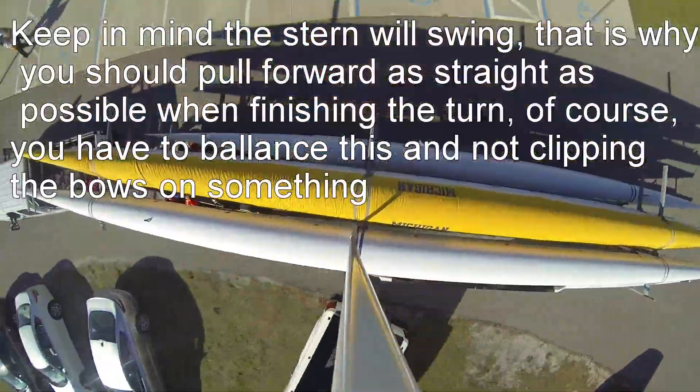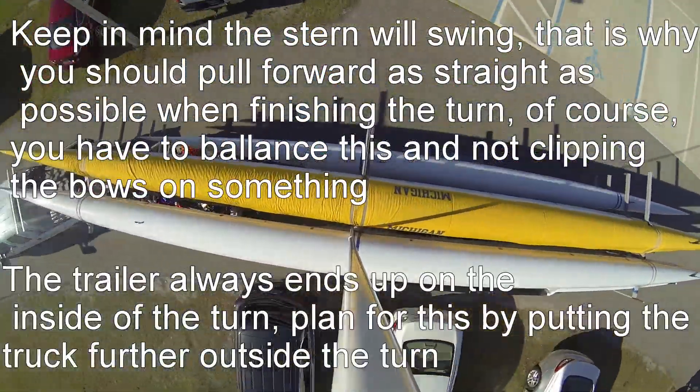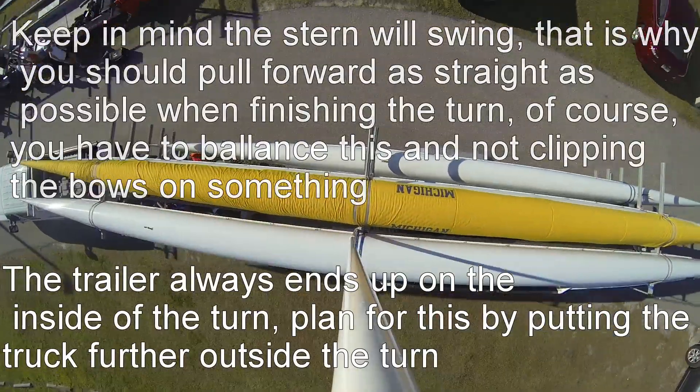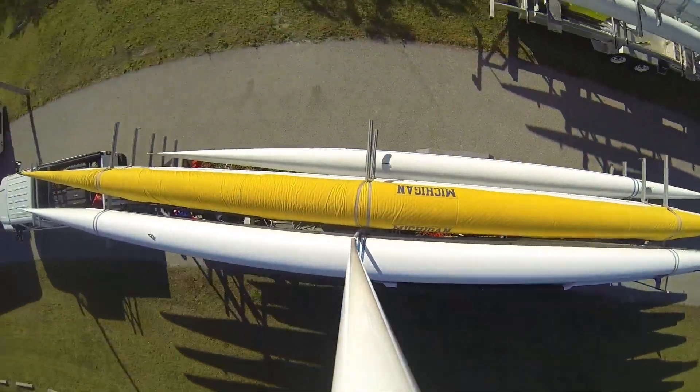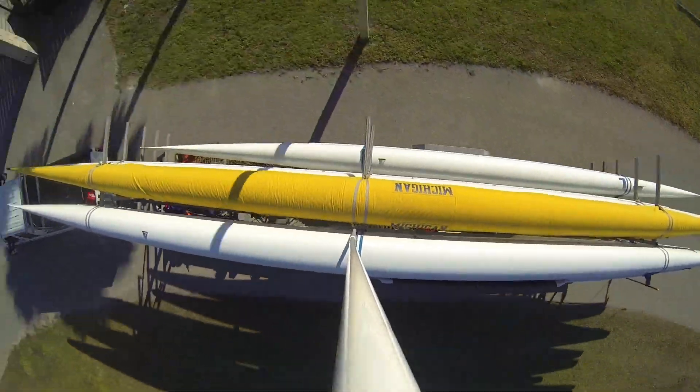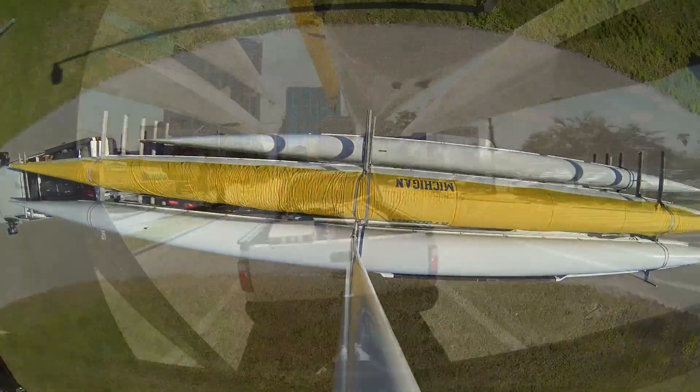Here we can see how the trailer is always on the inside of the turn, the truck's always to the outside, and the bow and sterns are on the outside. The most inside part of your turn is going to be your trailer wheels or the trailer wheel well, and then from there going on back, the sterns kick out.